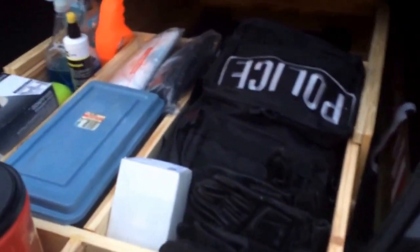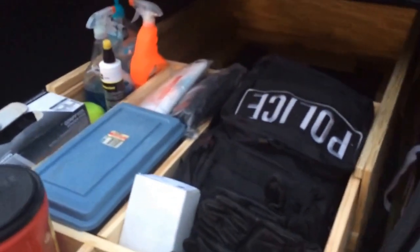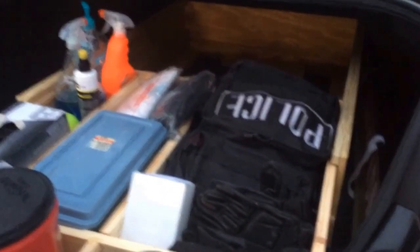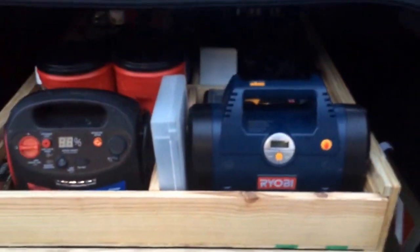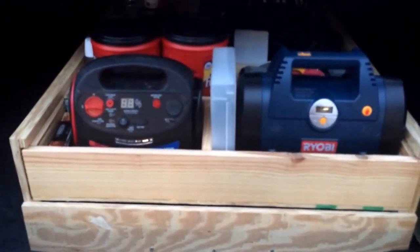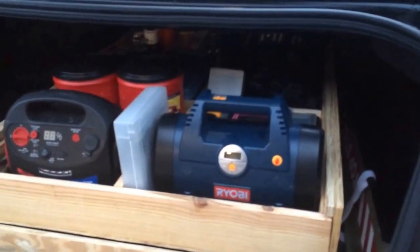I looked online for a while trying to find some type of idea other than going somewhere and buying containers. I wanted everything to be organized and where it won't slide around. I hope this helps — whether it's a police interceptor or whatever type of vehicle you have, you can add a tray like this very easily. I think I have about five hours total in it.